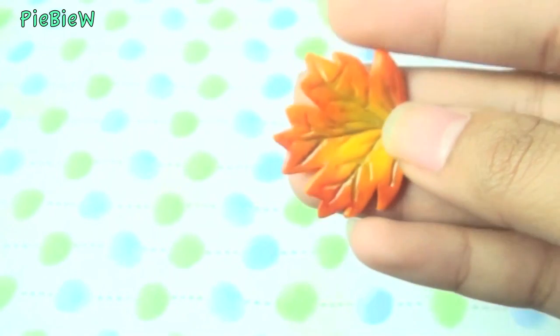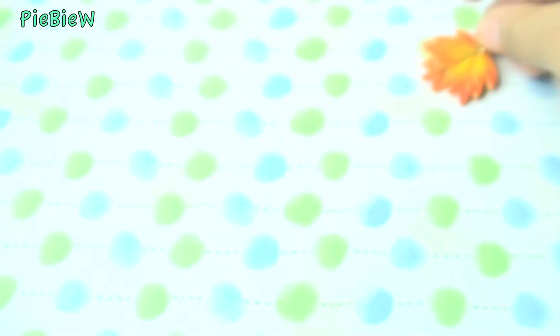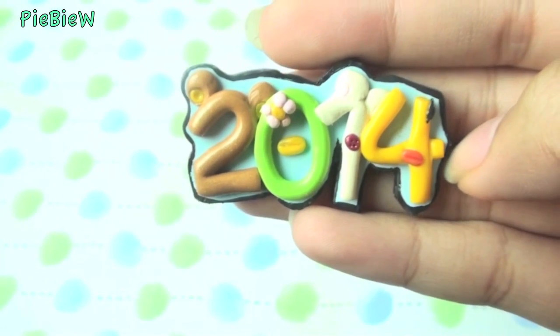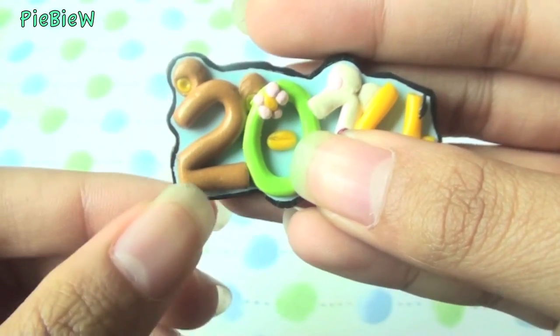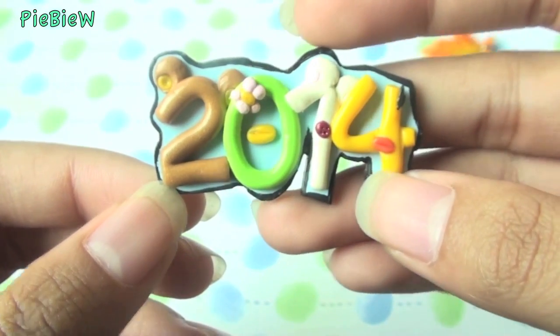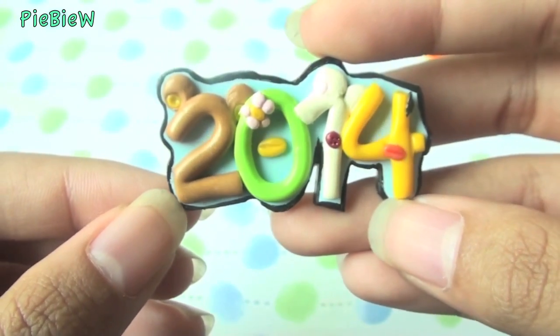First, I made this Autumn Leaf charm for Suitorials — everything I mention will be linked in the description box below. Then I made this 2014 Magnet, also posted on Suitorials, and there's Rila Kuma, Sabo Kappa, Kurila Kuma, and Kiratori. I decided to add a black outline to make it look more polished.